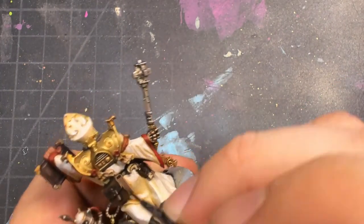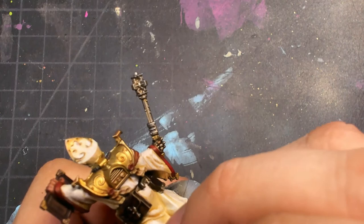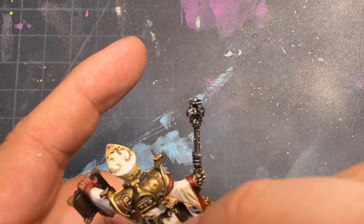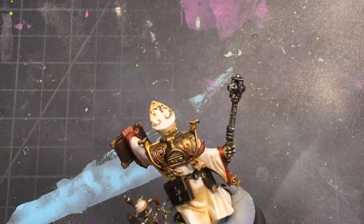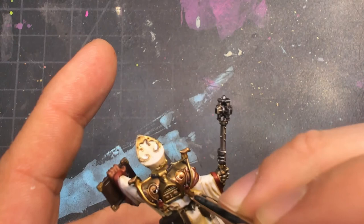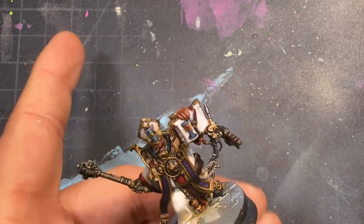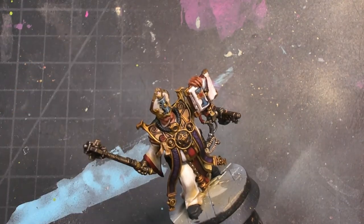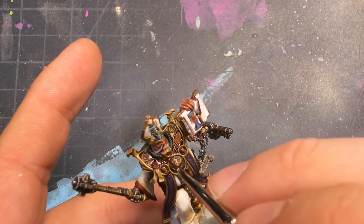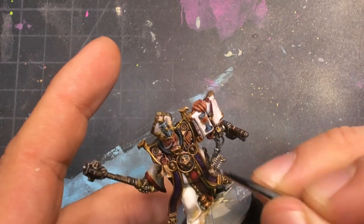I go in and apply this over the leather as well, because contrast paints have almost a translucency that I find I like overall. After that, over the lower portion of the gold, I go over it with Druchii Violet. That makes it some of the sexiest gold you can get — it gives it a really aged, worn appearance. Purple and yellow contrast well together, so getting that gradient not only provides an extra layer of darkness, but also some color contrast and an extra layer of depth.